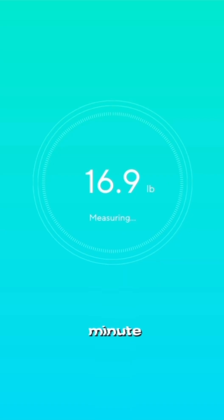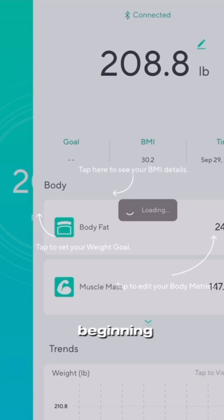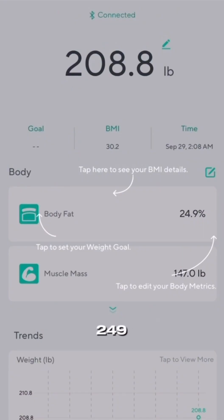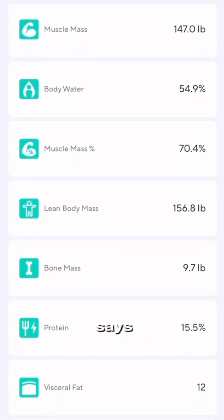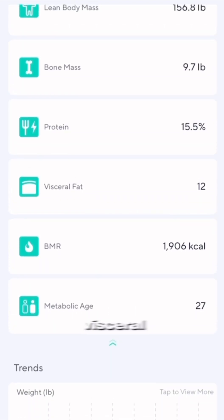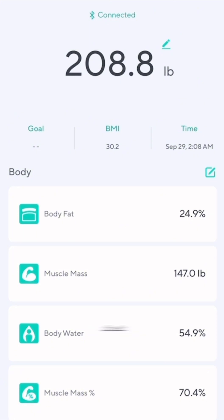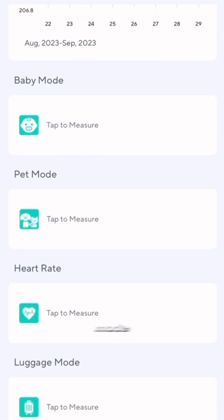It'll show you all my specs. I'm 208 pounds currently, which means I lost around 40 pounds — I used to be 249 pounds. As you can see, they give you details of body fat and plenty of other trending stats it picks up from your body: body water, muscle mass percentage, lean body mass, bone density, protein, visceral fat — which is where your abs are — and more. They also have different modes you can unlock: baby mode, pet mode, heart mode, luggage mode, et cetera.